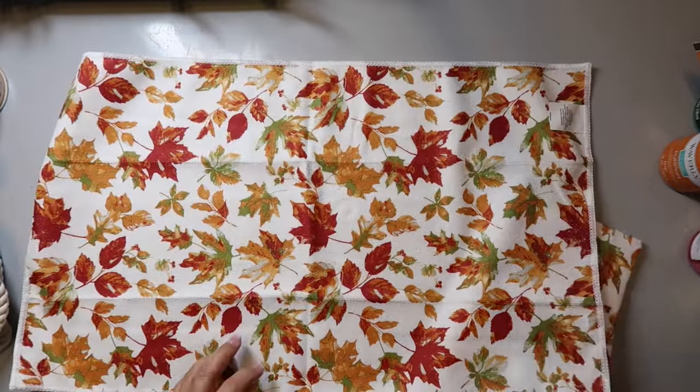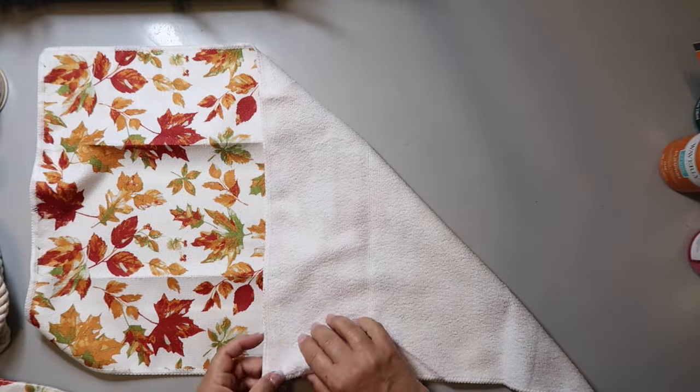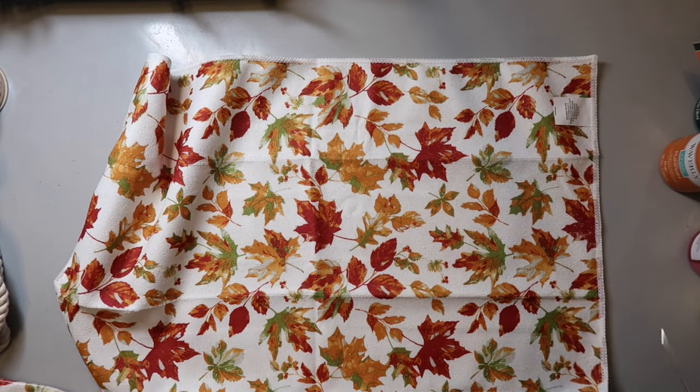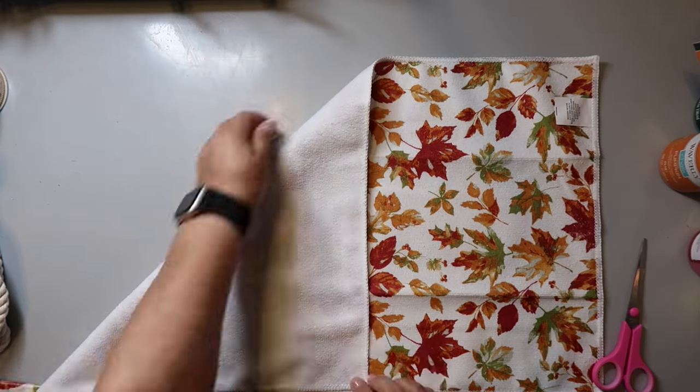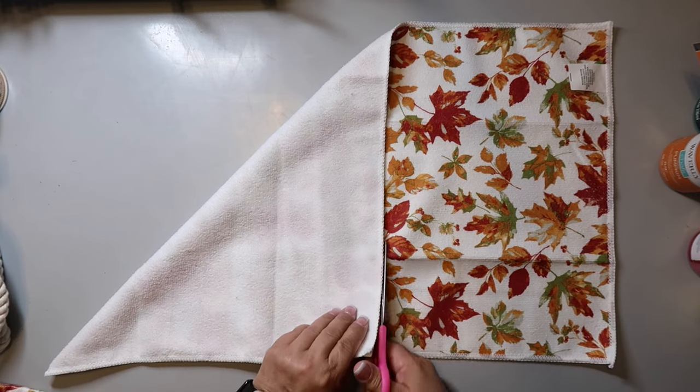Here's another super quick and easy project. I took two dish towels from Dollar Tree, and to make a square, you put the towel horizontal and fold down one corner to the bottom. You can see what I'm doing — then you cut off the excess. You do the same for the other towel, but you keep the excess because you could really make another pillow with it.